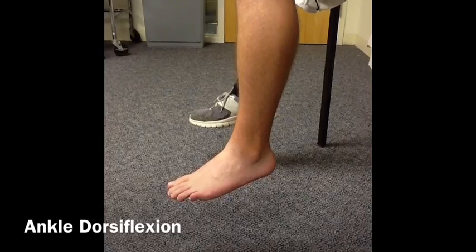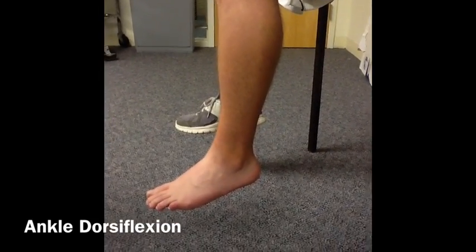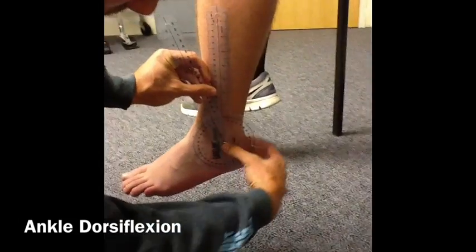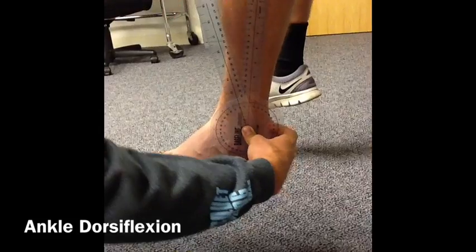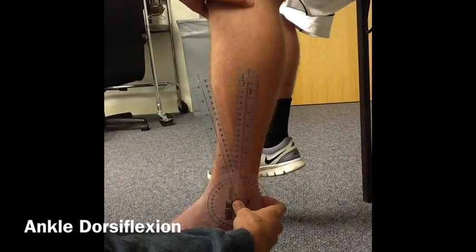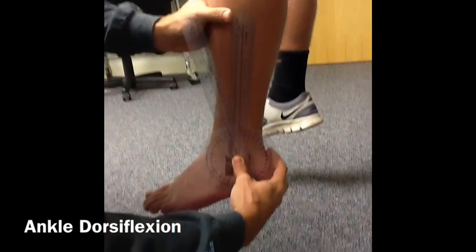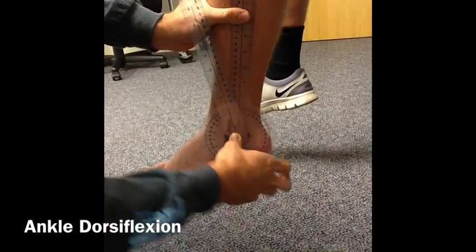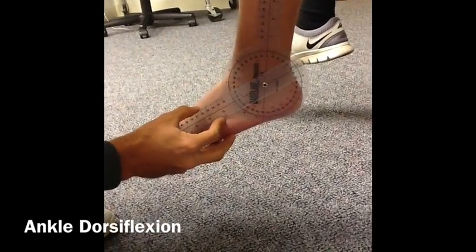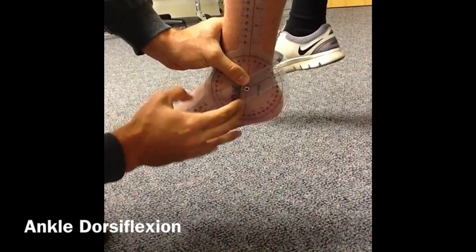To position the goniometer, place the fulcrum aligned with the lateral malleolus. The stationary arm should be aligned with the midline of the lower leg using the head of the fibula as a reference. The moving arm should be aligned with the fifth metatarsal. Be sure to line up the patient's foot at 90 degrees to begin.